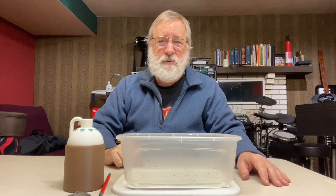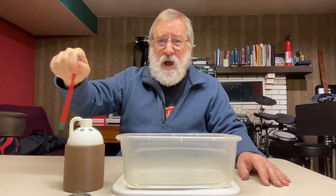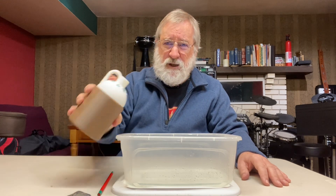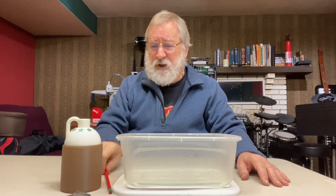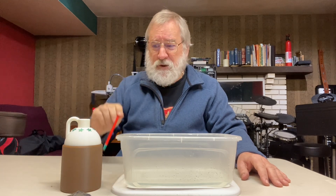You might think that's not very impressive, but I have a good magic wand. I can do that again and I have more water. It's a magic water bottle because it refills itself when you wave your magic wand.